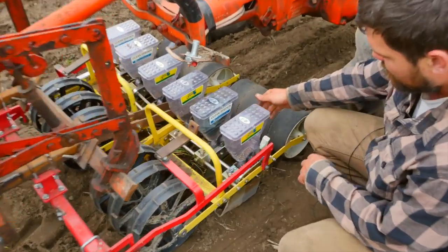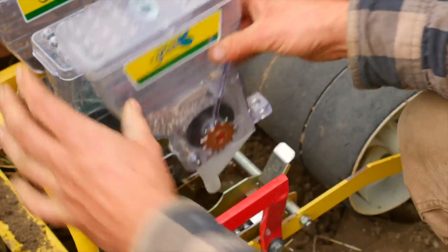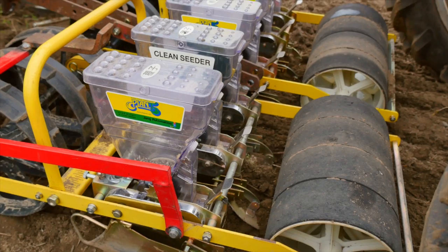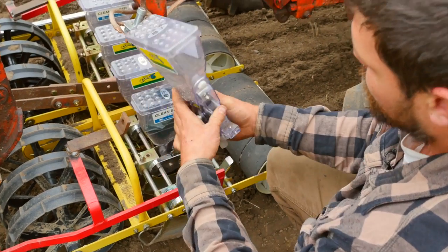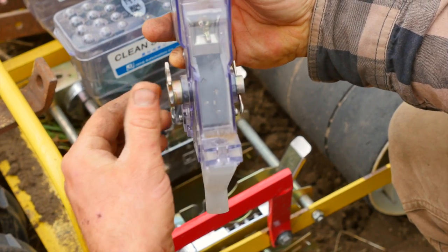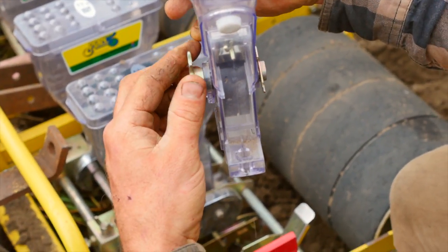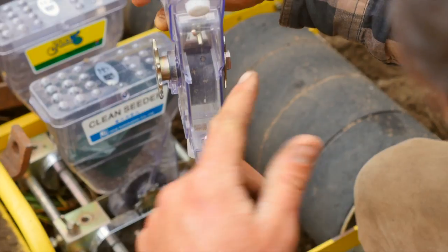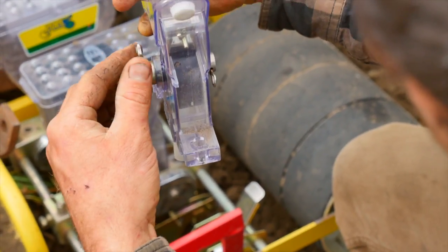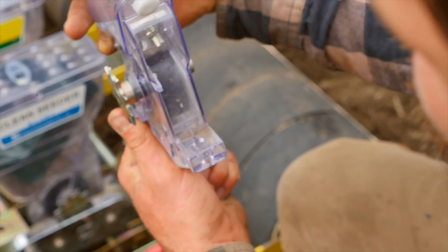The seeder itself is a wonderful tool that has saved us at least a hundred percent on our seed costs for what we do plant, because it singulates the seeds very nicely. You can see here through this little window as I spin it — the lettuce seeds fill the little pockets, and it singulates the seeds out into the ground and they germinate in a nice little singulated row.